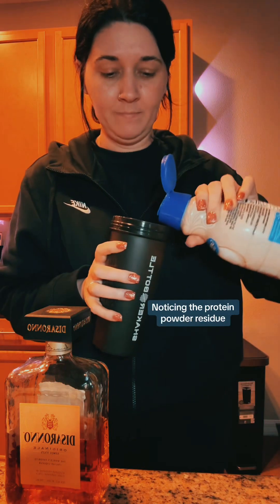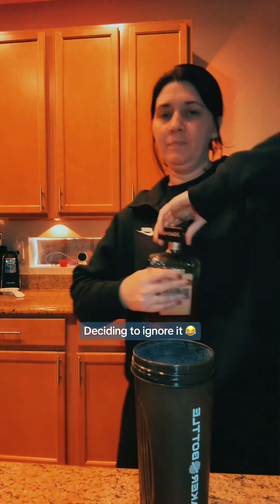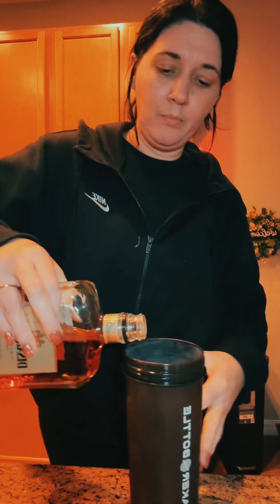I thought I had heavy whipping cream in my refrigerator — I don't. But I do have coffee creamer, so I'm going to put it in my little protein blender — shaker — and see if we can make something happen. This is a Di Saronno, it's an amaretto liqueur. Pretty much almond, hazelnut flavor. It's so good. Mix this with Dr. Pepper — you'll thank me later.